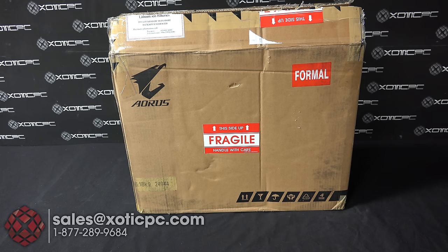Hey everyone, thanks again for checking out another video from Exotic PC. Today we're going to do an unboxing of the Aorus X5 V5 SL1.